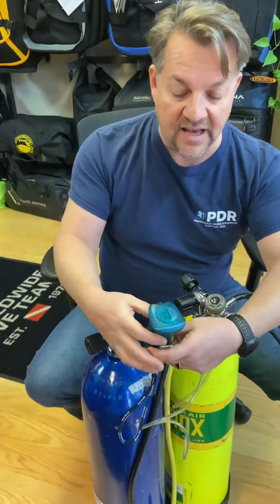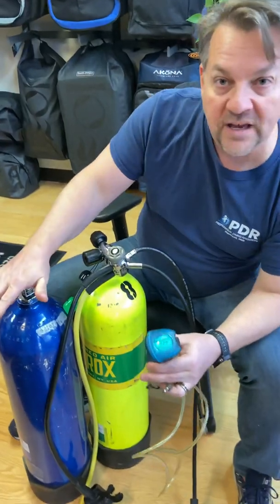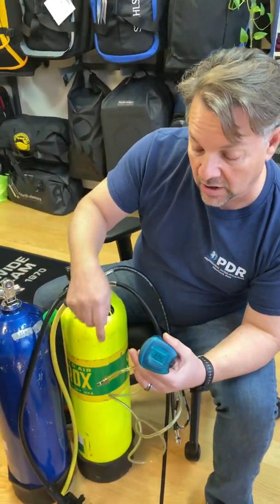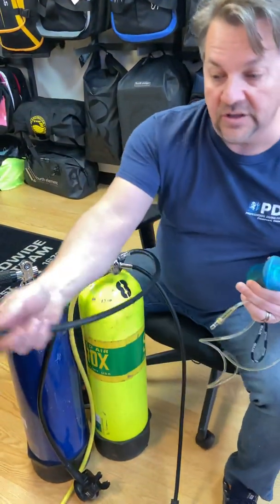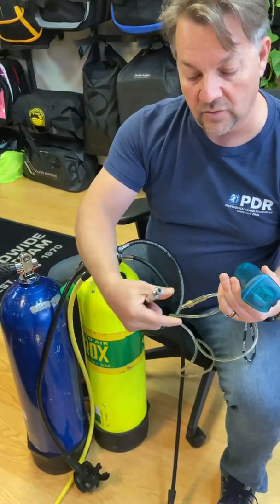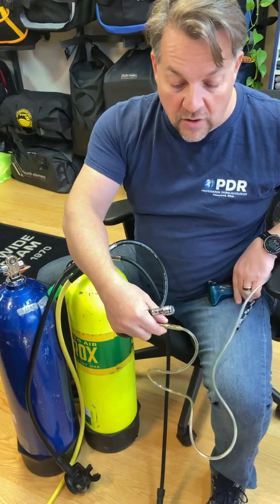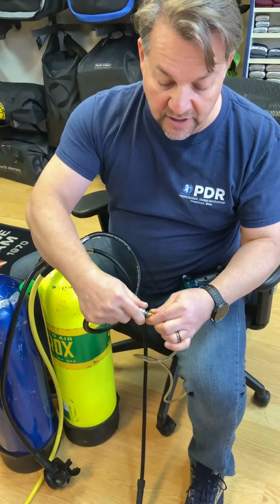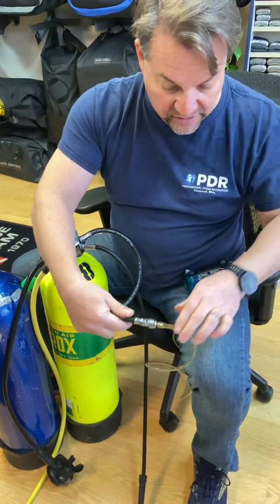We can use that to adjust the content of our known gas — we want this to be set at 20.9%. Now, that's very wasteful on gas, so what we're going to do is go back and use the flow restrictor. This is going to connect to our regular inflator hose that we would connect onto the power inflator of our BC, and it simply attaches just like we would connect to a buoyancy compensator.